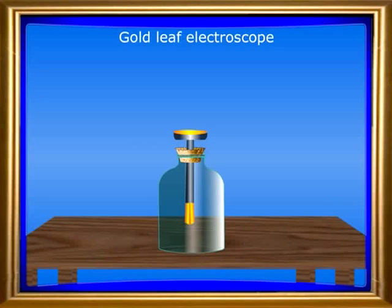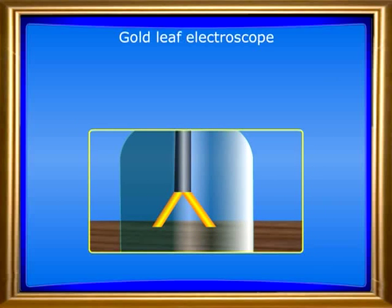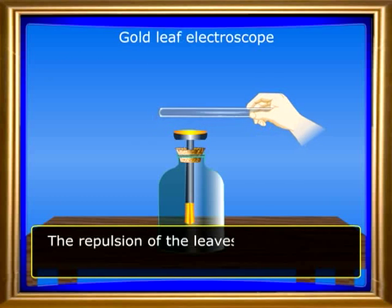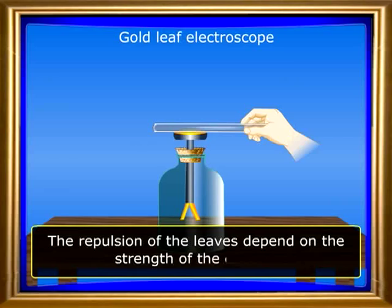The two metal foils are in contact with each other when they are not charged, but they move away from one another or repel each other when a charged body touches the outer end of the metal rod. The repulsion of the leaves depends on the strength of the charge.